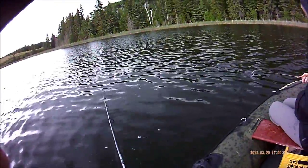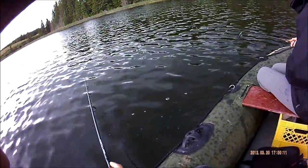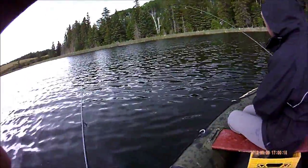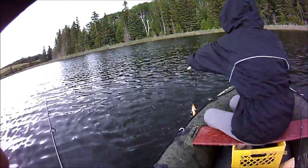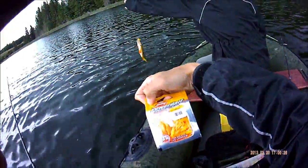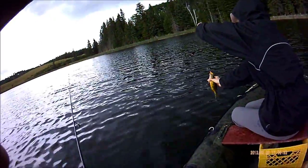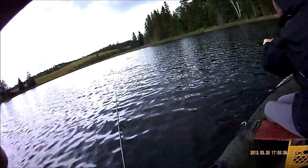Might as well do a plug — we're using 4lb Berkley Fluorocarbon, only about 50 feet of it on two 6lb fire lines, just kind of connected in. And a 1.64 oz jig with a Berkley Power Nymph. Barbless. We're throwing everything back.